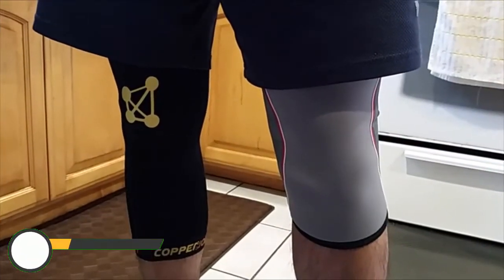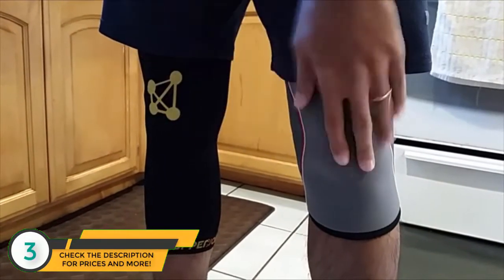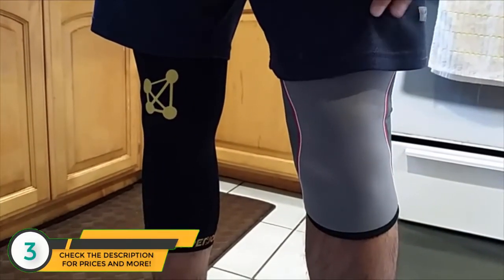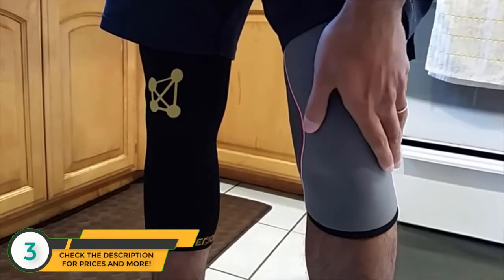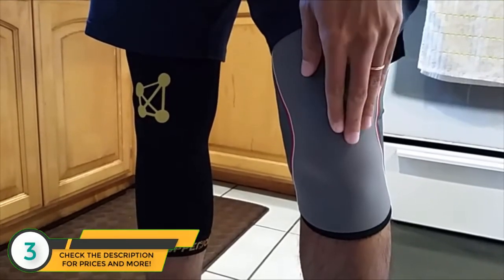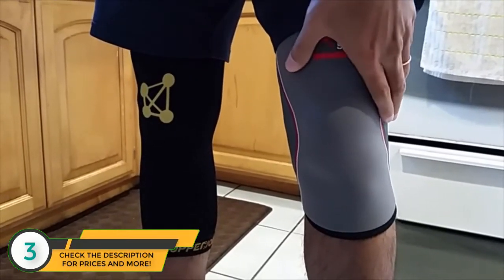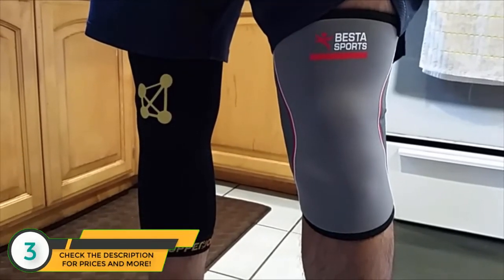Today I have the Copper Joint knee sleeve and the Best of Sports knee sleeve for a quick comparison. I do a lot of leg lifts and I'm pretty active in my job. Sometimes my knees tend to hurt a little bit, especially when I'm doing heavier leg press. I've been trying these for the past week or so.